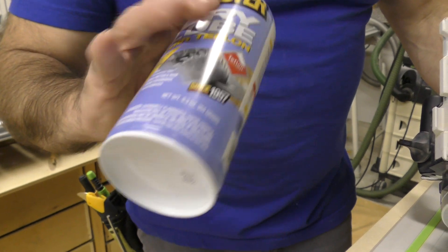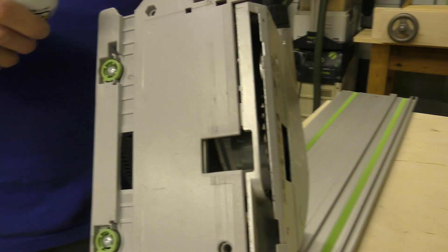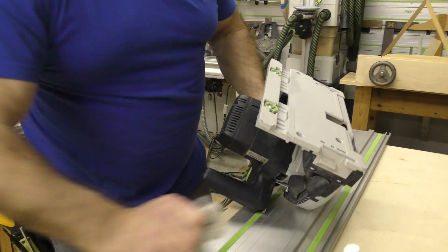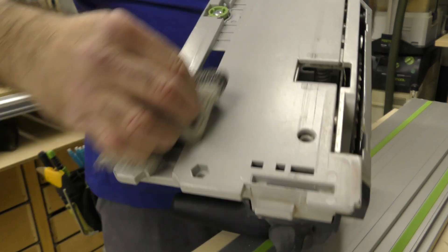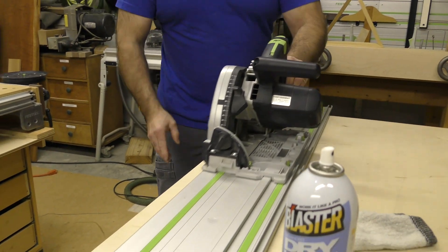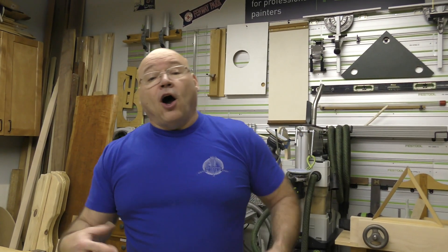I take some dry lube — this stuff right here — it's got Teflon in it, no silicone. I ever so slightly spray a little right in there, let it dry. I don't spray the rail; there's no need to. I don't spray the whole sole or base. I let it dry, buff it a little, and just that small amount makes a huge world of difference.